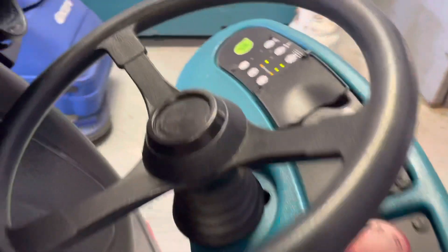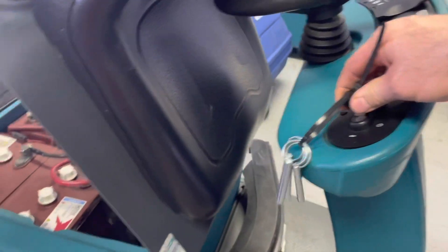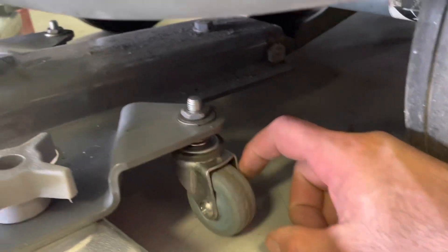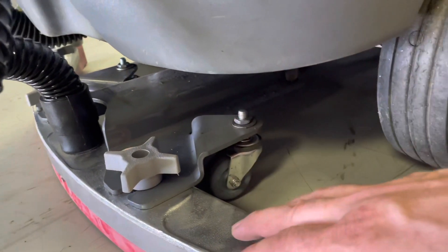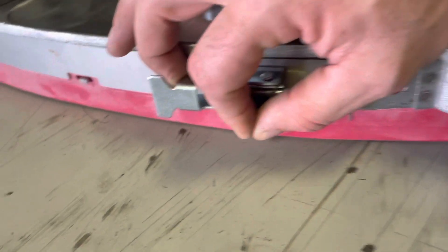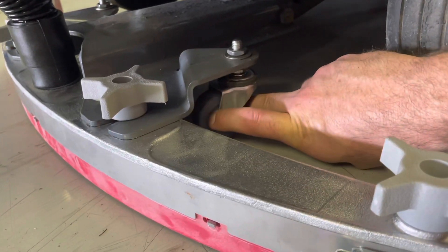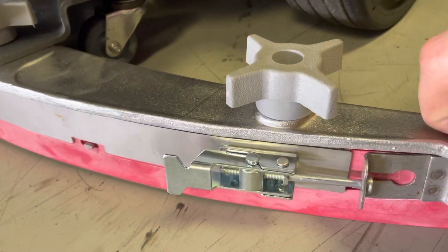Here's a quick easy way to adjust that. Turn it back on, let the squeegee go down, and turn the key off. You have two glide wheels that the plate the squeegee mounts to rides on. When the squeegee is in operating position — lowered to the ground and the machine is driven forward — that squeegee should show just a small amount of deflection. If it does not, it may be that these glide wheels are too far down, lifting the squeegee up into the air to where it cannot make contact.